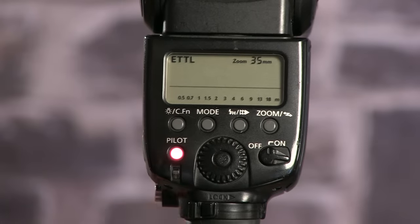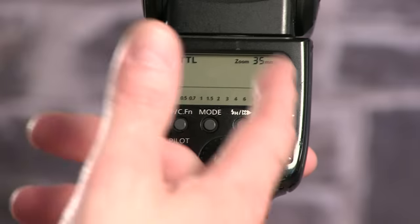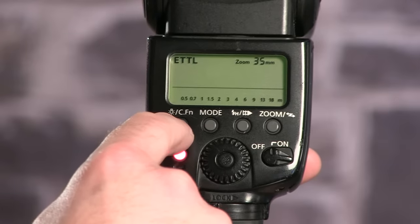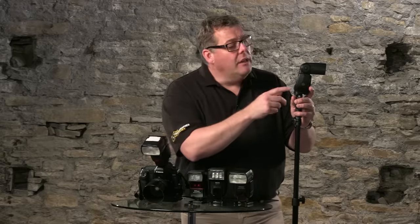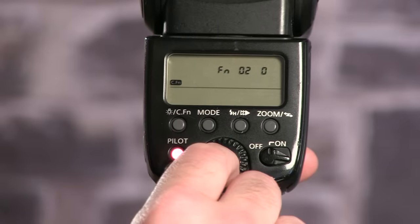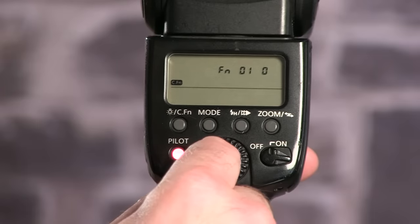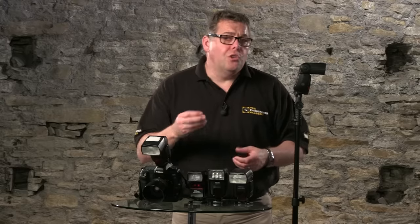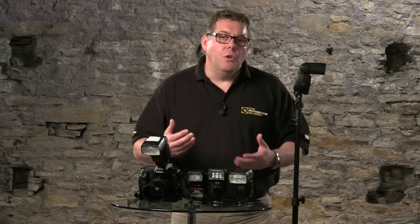Other things to look at: there's the pilot or 'lit' button — the test button that fires the flash to make sure everything works. Some flashes have an illumination button to light up the dial, which is brilliant in dark locations. There are also custom functions — press and hold that button and use the dial to set different modes. Each camera flash manufacturer provides a guide to what these custom functions mean. You'll probably only need one or two settings, such as preventing the flash from going to sleep.